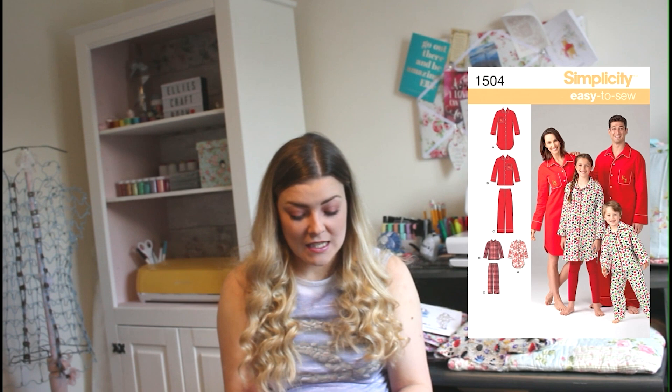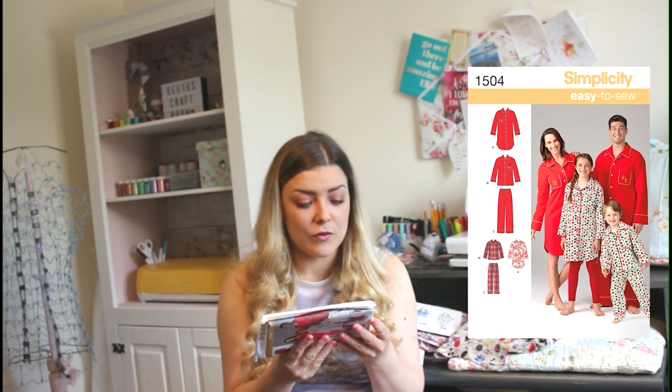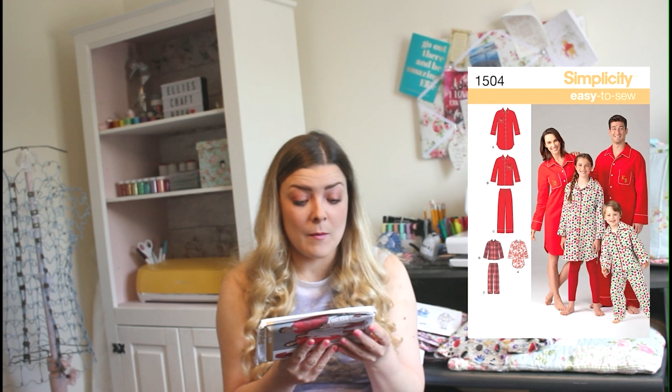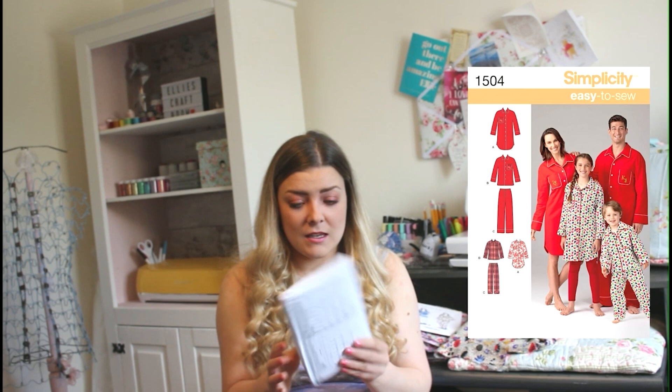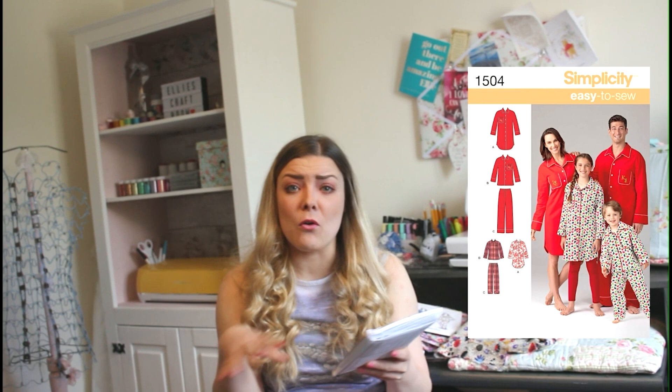The next one is by Simplicity, product 1504 — it's a gorgeous little set of trousers and shirts for children, teens and adults. Size range goes from extra small to extra large, covering children through to adults. You've got the shirt with a full collar and cuff, and trousers with an elasticated waist and a cuff on the bottom. It's lovely to have a family pattern, especially at Christmas or for a holiday where you all want to match.